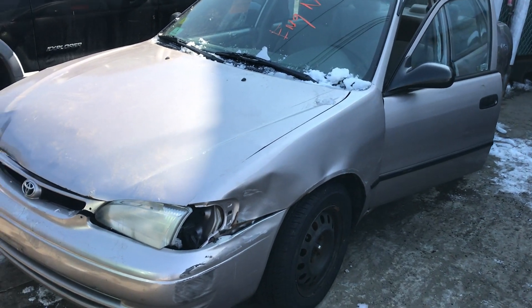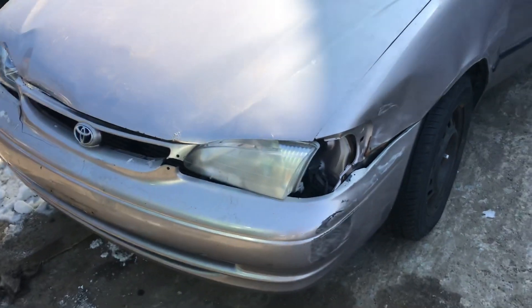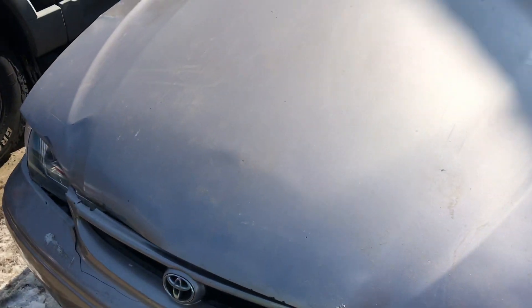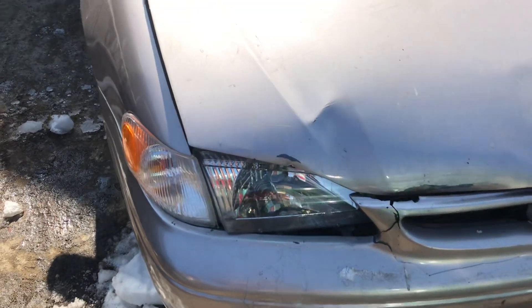Car doesn't start. Front bumper is a little scratched and broken, not really good. Hood has a little dents in it and rust. Headlights are just pushed in.